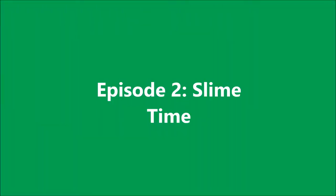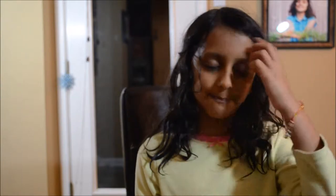Science and PJs! Hi, my name is Annika and welcome to our second episode of Science and PJs.